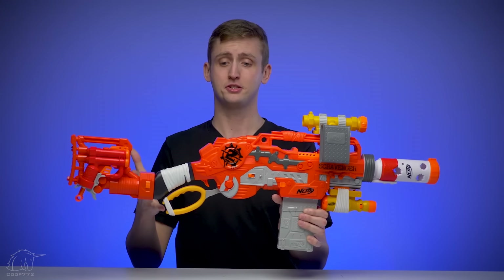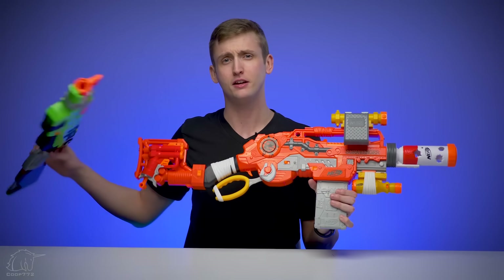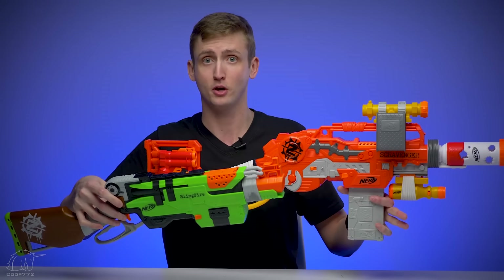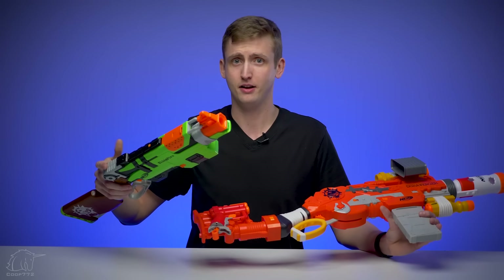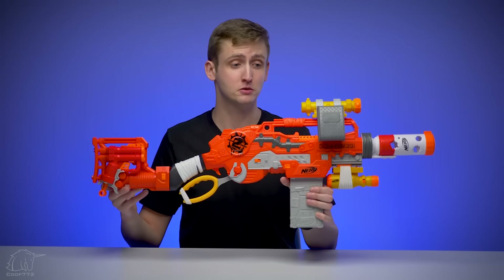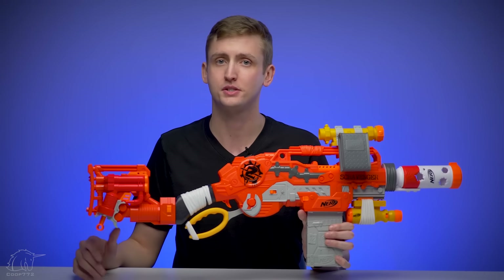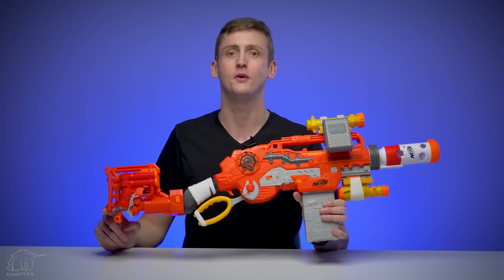Overall, thumbs up — pretty solid blaster. Hopefully I've laid out all the facts for you to make that purchase decision for yourself, but I'd love to hear your feedback. Any of you who really like the Slingfire and regularly field it — are you still going to stick with the Slingfire even though the Scravenger is, in my opinion, a clear upgrade? Leave a comment below. Hasbro was nice enough to send me this one prior to its launch; when it is released I'll add a purchase link in the description. The Scravenger retails for $49.99 and will be released in fall of 2018. Thanks so much for watching — as always, stay tactical.